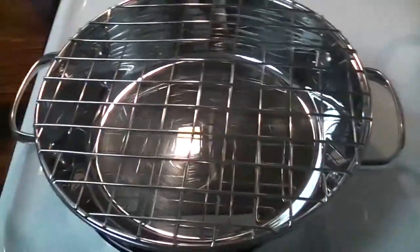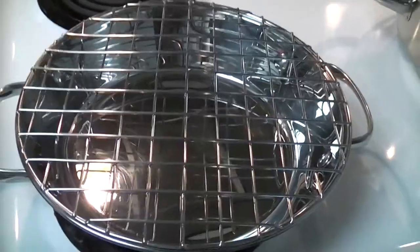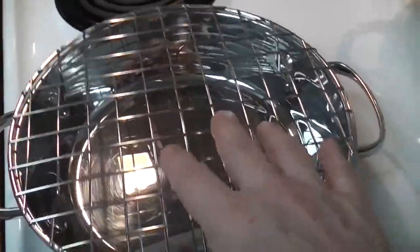What you do is you add water to the pan. The fat drips down into the water, and hence you have no smoking. That is so cool.